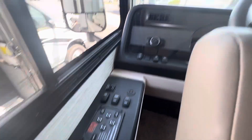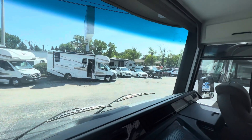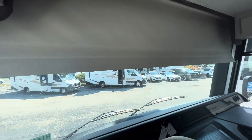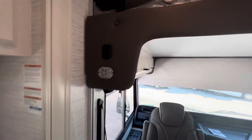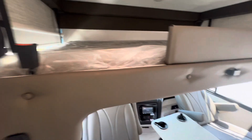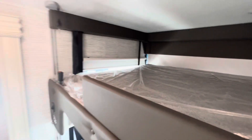Equalizer electronic leveling system. Power shades for your front end — look how small these A-pillars are. There's a big bunk up here as well. There is a guard rail on the other side so they don't fall. Whoever ends up sleeping up here has a 700-pound weight limit — you can almost double anybody else in the industry.